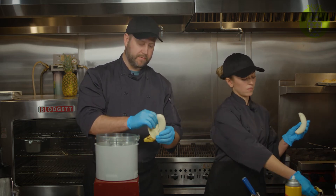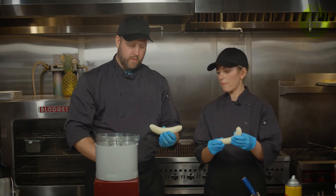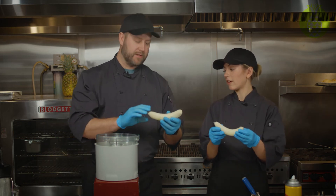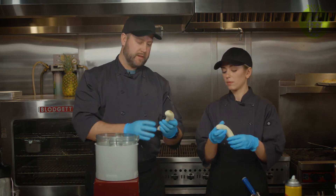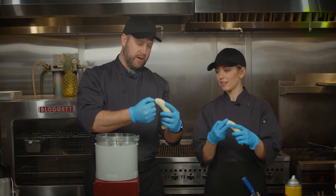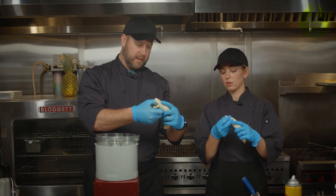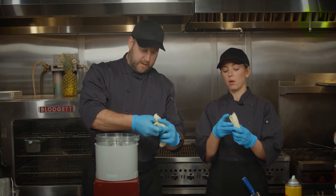Peel it all the way, then turn it this way. It doesn't matter which side you start on. Use your thumb and push right here in the center, and you'll actually see that this breaks up into three separate sections.